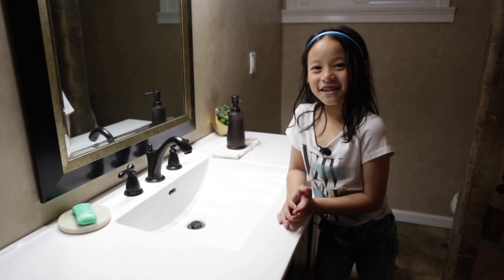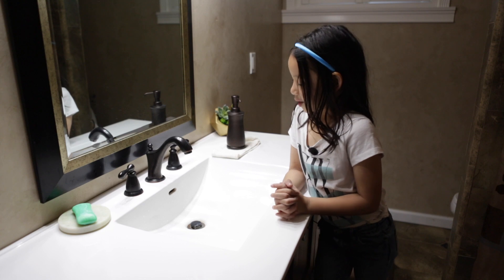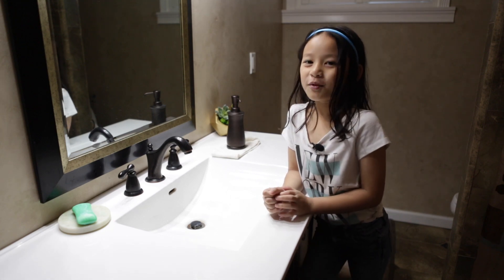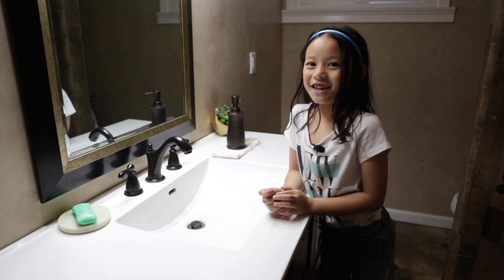Hey guys, it's me with Caleb today and today we are going to learn how to wash our hands. Make sure to subscribe and give me a thumbs up. Let's get started.